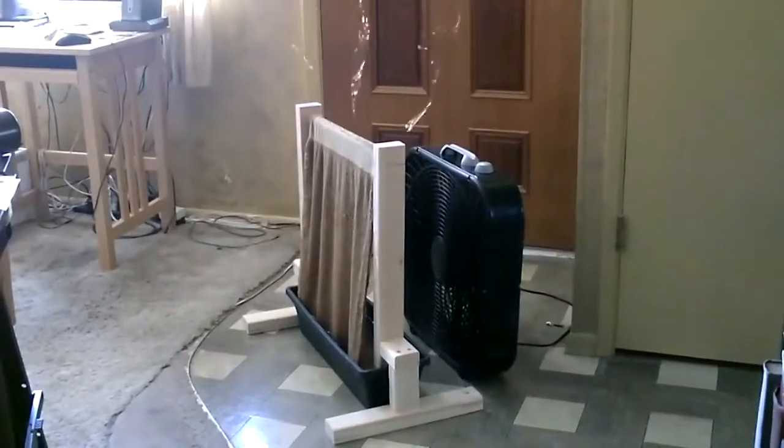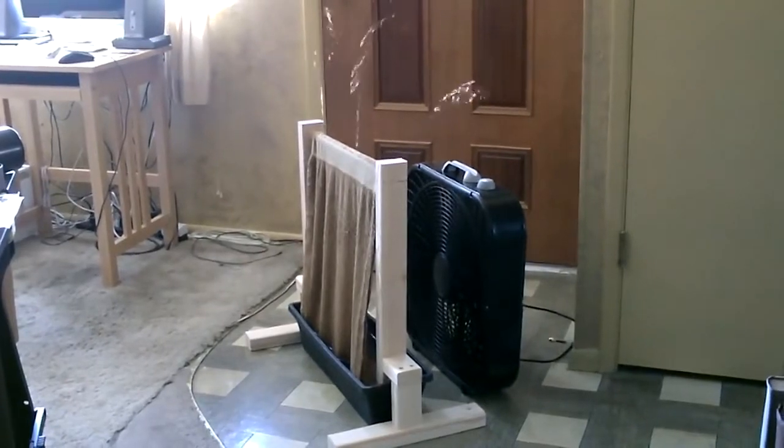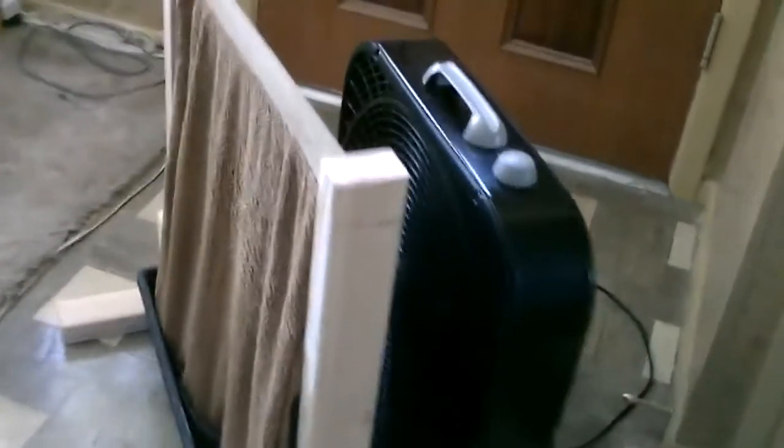Now the air blasts above it and beside it, but it starts by hitting the towel — a bit goes through the towel, and a lot goes off the top and the sides after it hits the front of the towel. I'm getting about a 10 to 15 degree temperature drop right now, and again you just rotate that towel maybe once an hour.